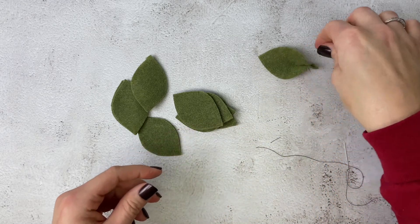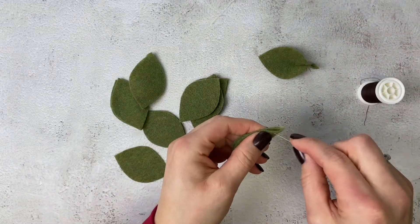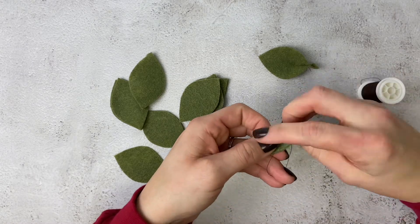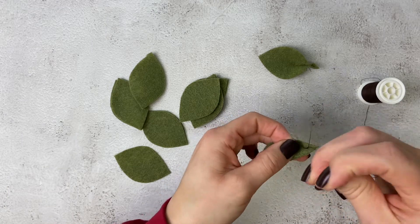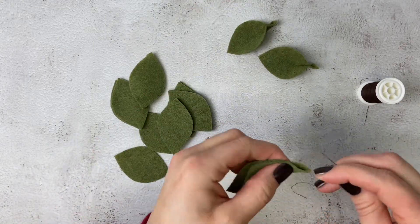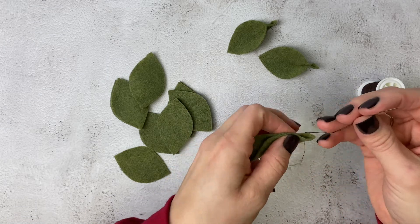Here we go again — folding the leaf in half, pushing the needle from the front to the back, and then from the back to the front, and then tying three knots and trimming the string. Do this until you have all 14 of your leaves done.